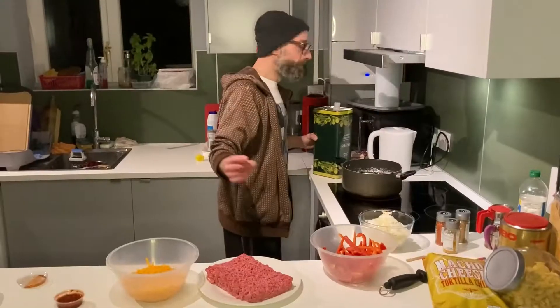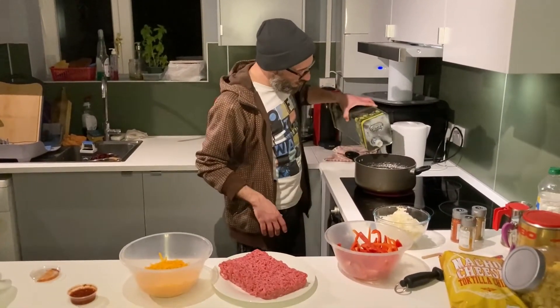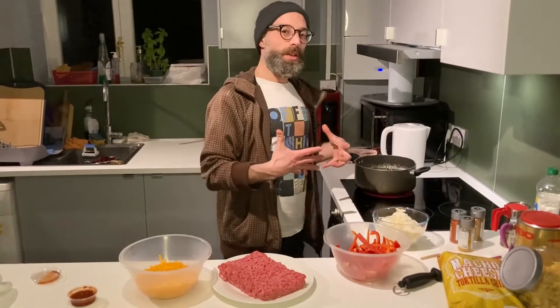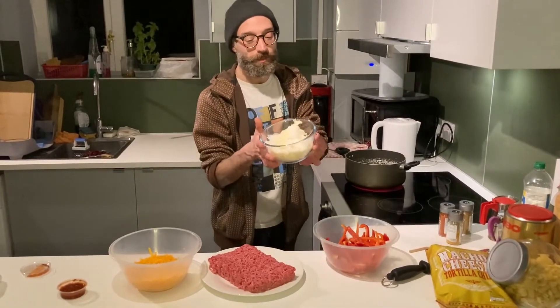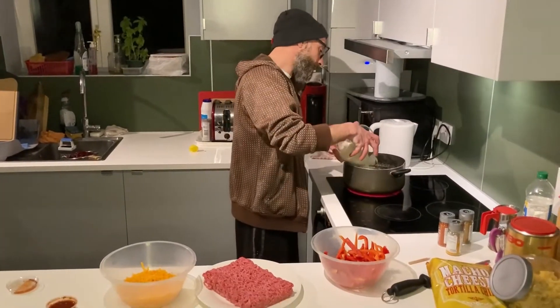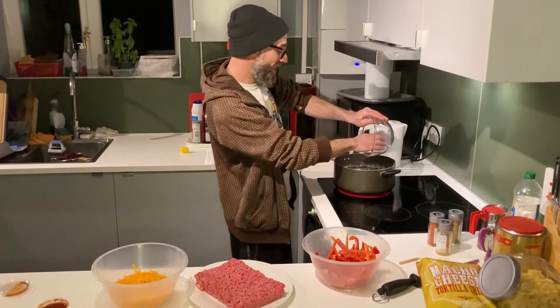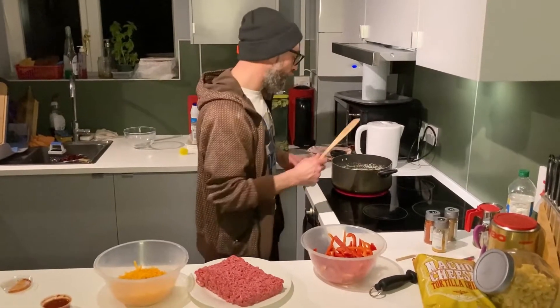Now it's time to cook! A splash of oil on high heat so we can fry off the garlic and onion. We put the onion and the garlic in all together.